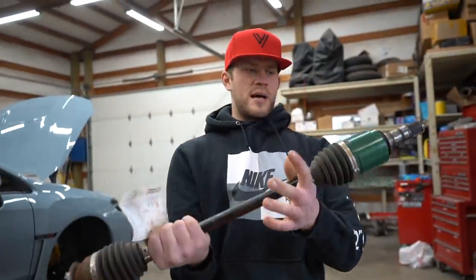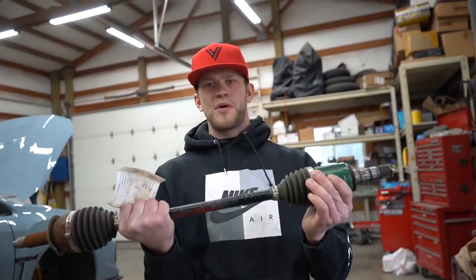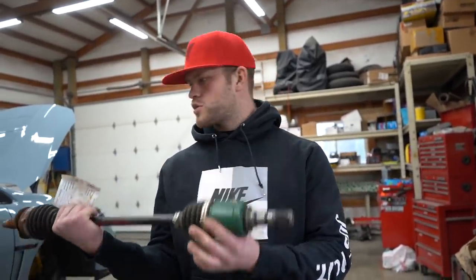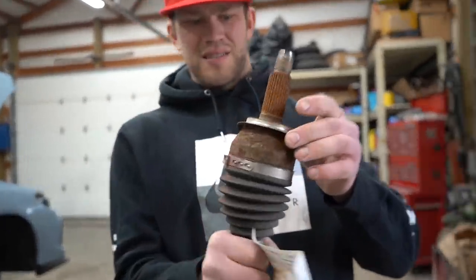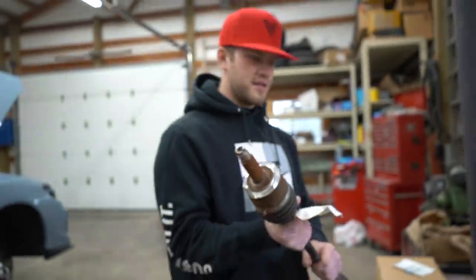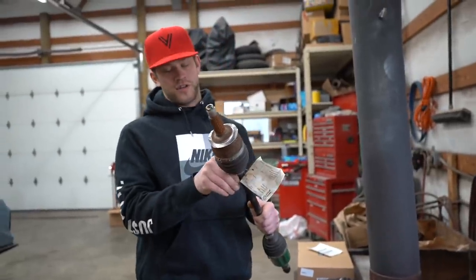All right guys, all we gotta do is slap on this temporary axle, and then as soon as the new one comes in I'll swap it back out. This thing's hammered but it'll be all right. Let's throw it on and see if it fixes our little shuttering issue.